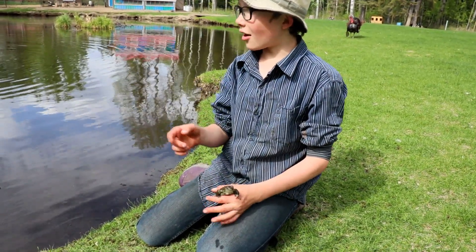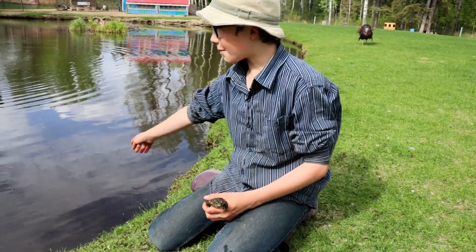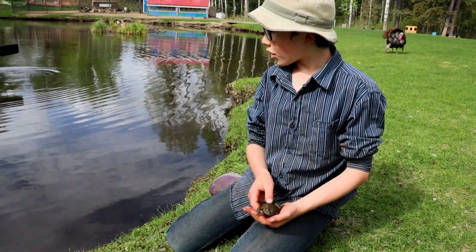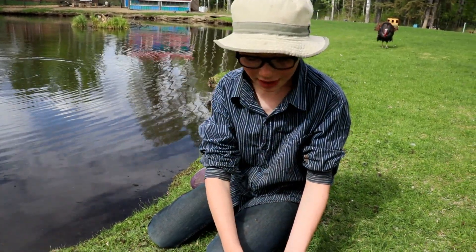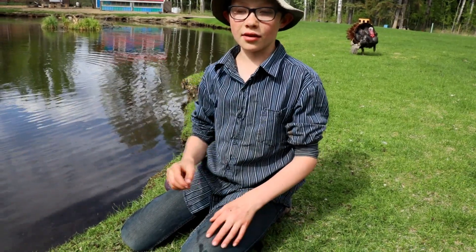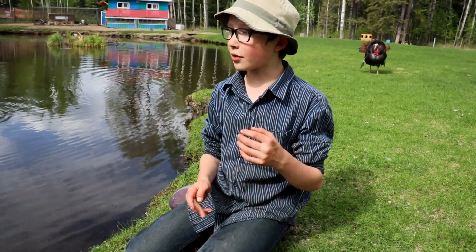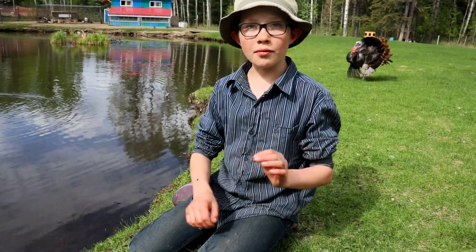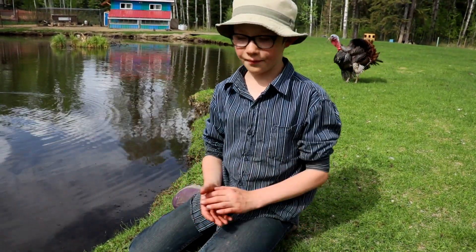They are mating and I've been finding a lot of eggs right in this area. The toad spawn is long strings. It's very delicate and if you do one wrong thing, it can rip the toad spawn in half.